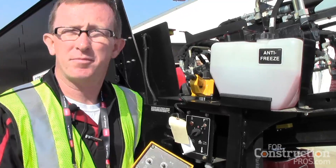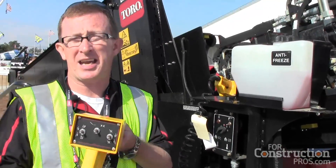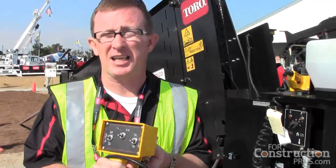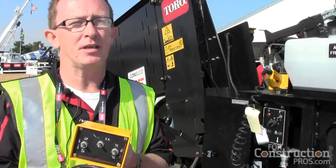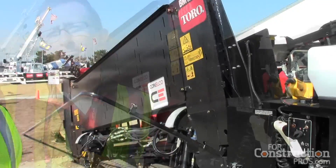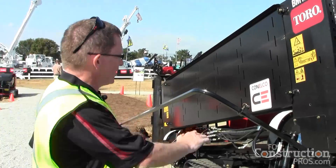One key feature of this machine is what we call the life jacket. This allows us to run the machine from a mechanical standpoint for safety purposes — to continue working the machine safely if there are any issues with the electronics of the machine.